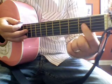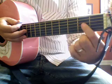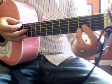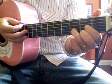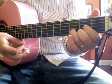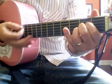Then the D chord: fourth string down on the second fret, middle finger on the second fret on the very last string — so they're a string apart — and your ring finger right there. You do two strums on that. And then back to A. So then the whole song goes.